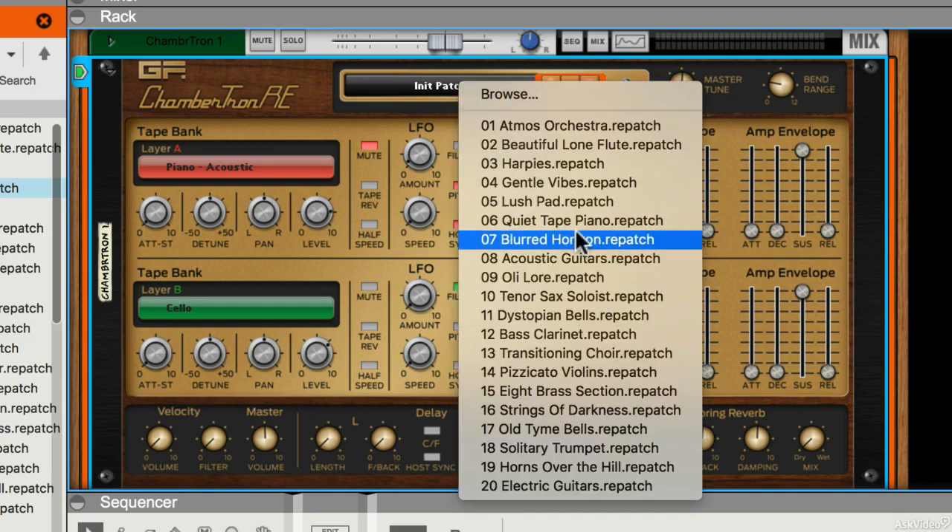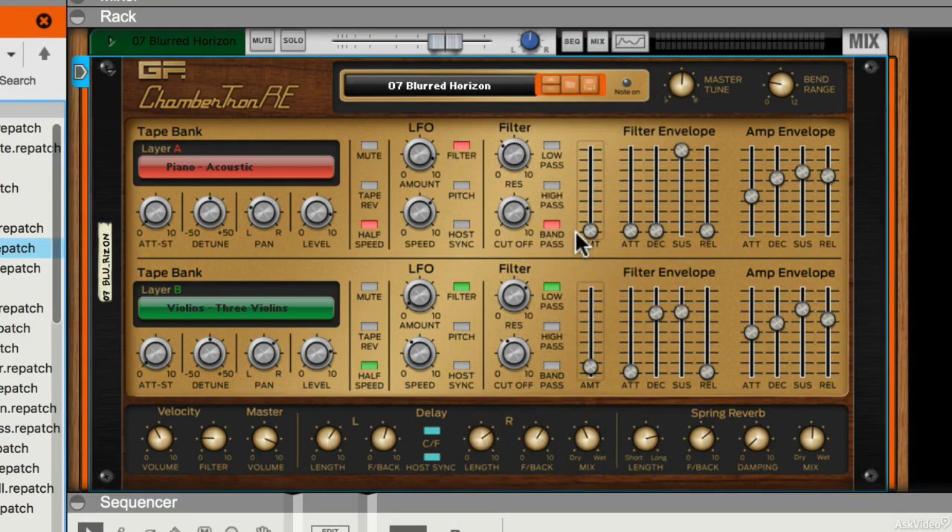Now if I just call up another preset, you can hear that this has lots of effects already applied to it. Down at the bottom there is an effects section with delay and spring reverb, which can be used to add a lot more vintage space to those sounds.